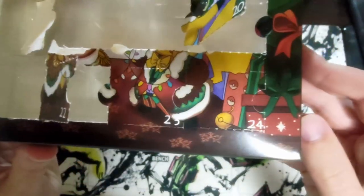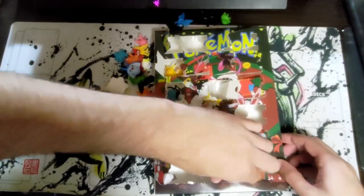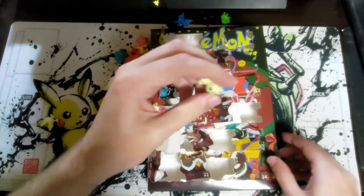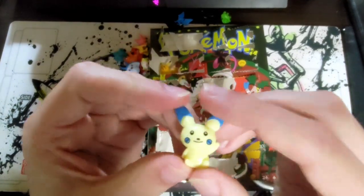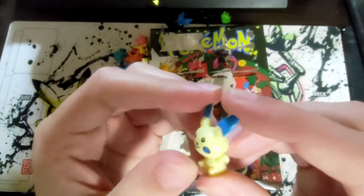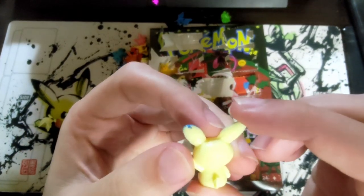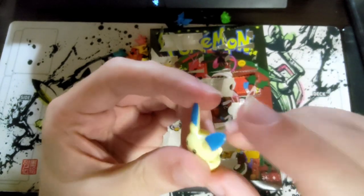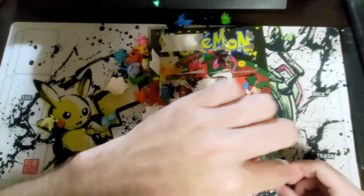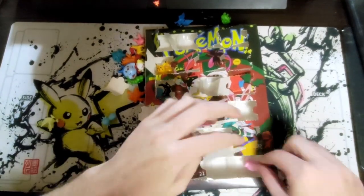Wait — they don't even have 25 days? Day twenty-three of our advent calendar is a flat-faced Minun with half his ears painted. It's only the front that's all we need — we don't need the back.